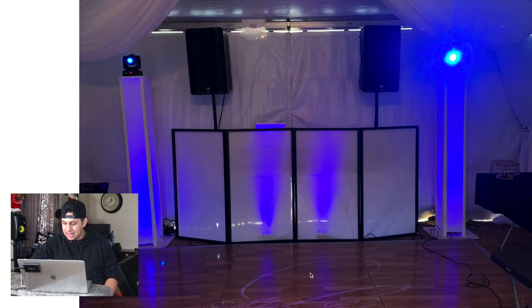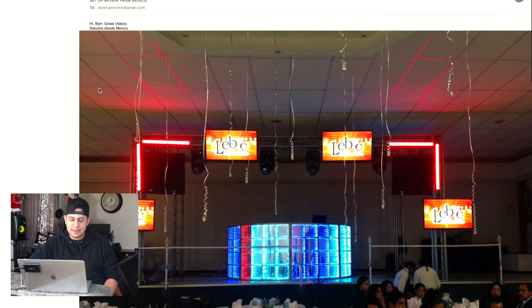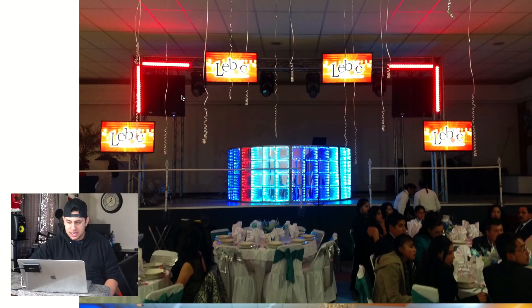I also see a monogram but can't tell where it's coming from — maybe a cable going to a projector for the monogram.